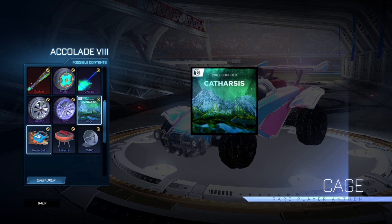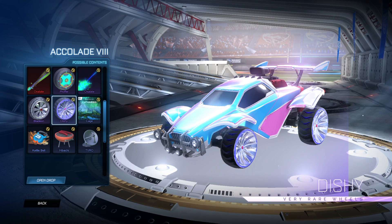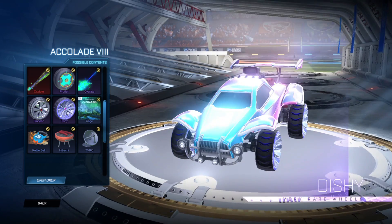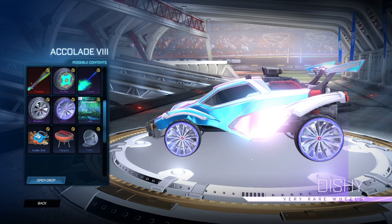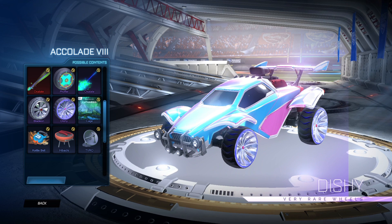You've got the Cage play around — I don't know why they keep putting the play around from Dino, because it's just completely pointless. Then you've got the Dishy wheels. The painted variant could look interesting depending on how they actually look — whether it's just a painted tread and outline, or if it paints the whole middle as well.